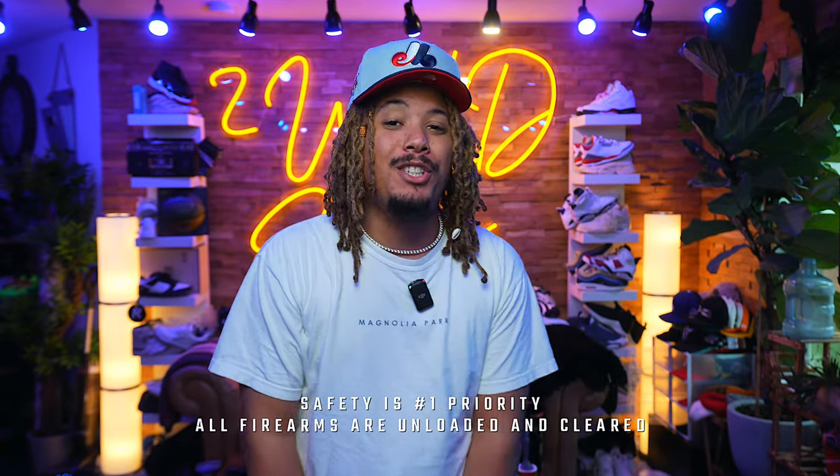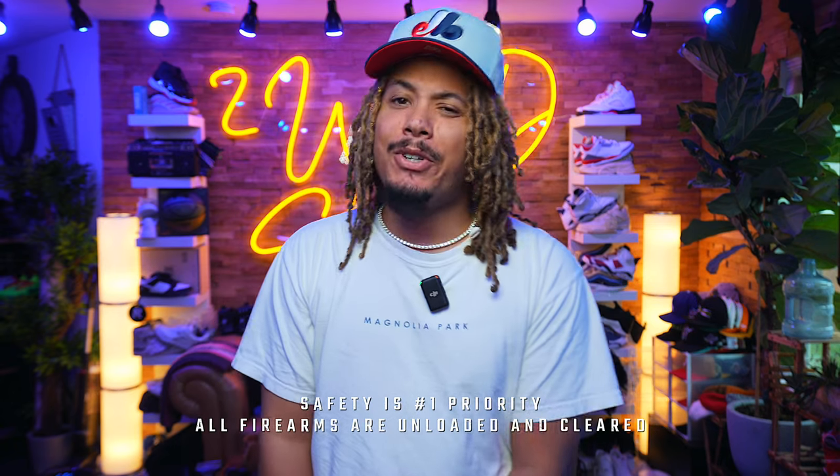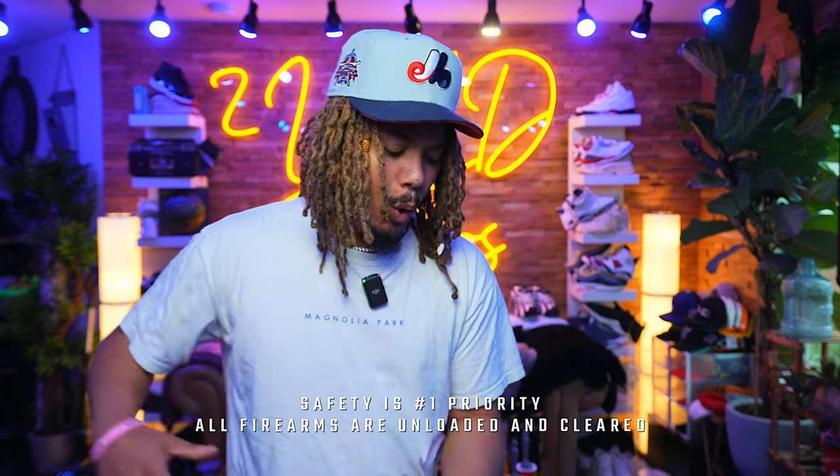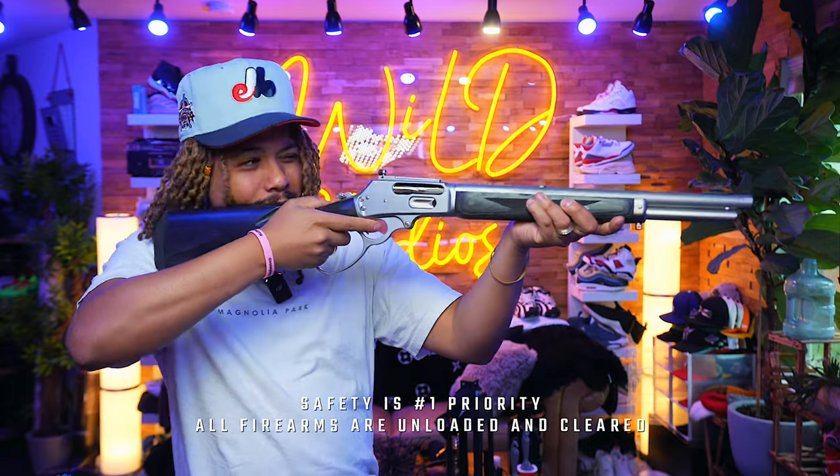What's good everybody in the building, it's your boy Tony D2 Wild checking in once again, and we're back with a banger today — an unboxing of a 1895 Marlin.